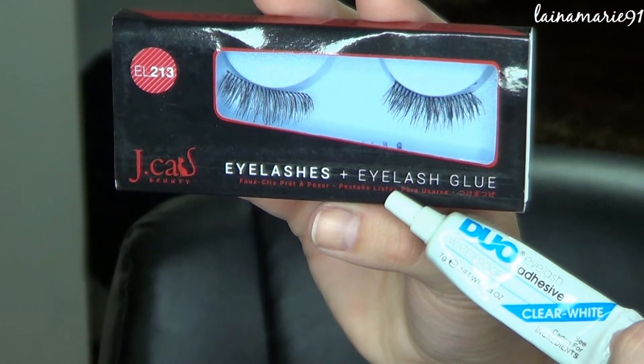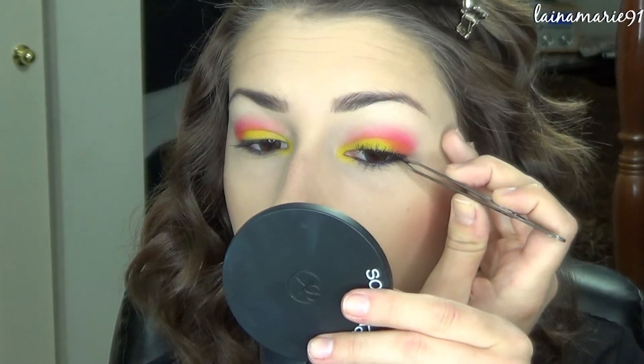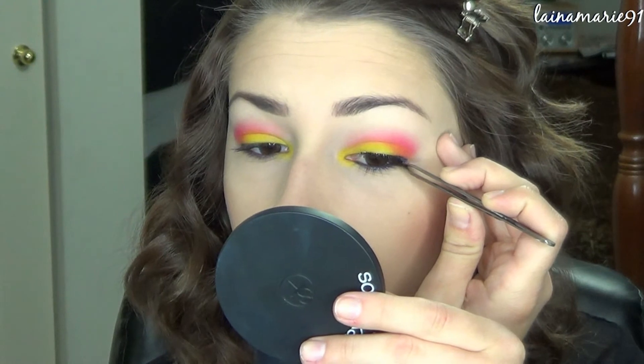I'm going to add some false lashes since the look is very colorful and dramatic. I figured I might as well go all the way and add some lashes for it.